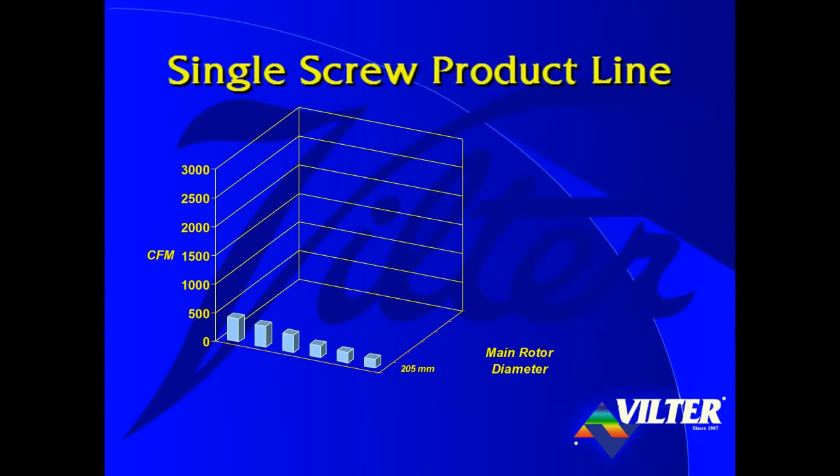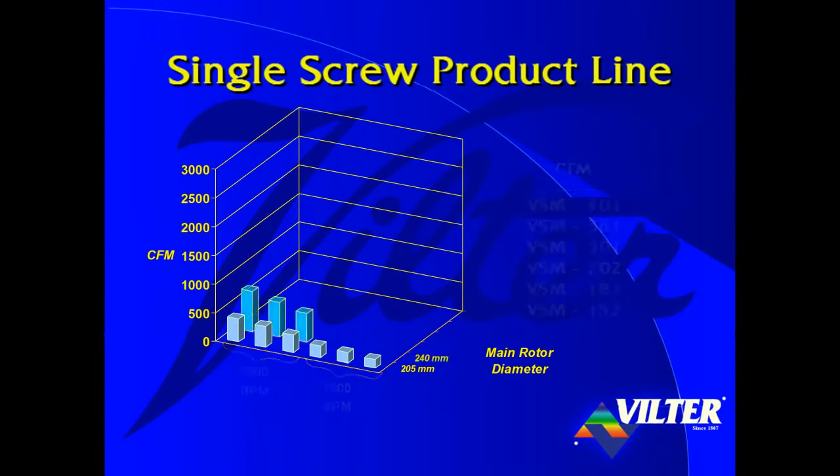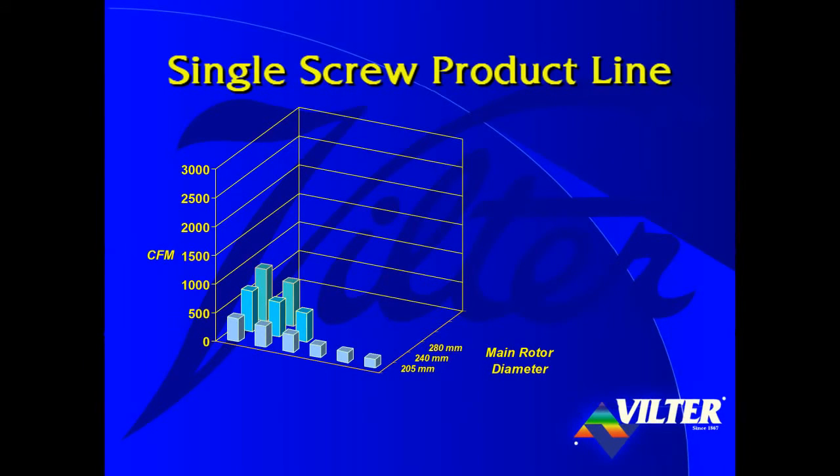The 205mm rotor provides six models from the VSM 152 up to the VSM 401. The model number indicates the compressor's capacity in CFM. The three smallest models run at 1,800 RPM, and all larger models operate at 3,600 RPM. From the 240mm rotor we get three models: the VSM 501, 601, and 701. Multiple models are achieved by cutting the flutes of the rotor to varying depths. With the 280mm rotor, we shift to the VSS series to get two models: the VSS 751 and VSS 901.